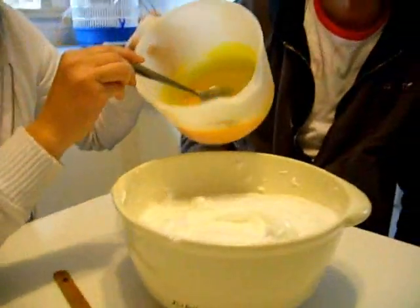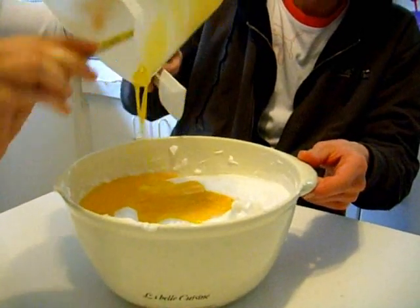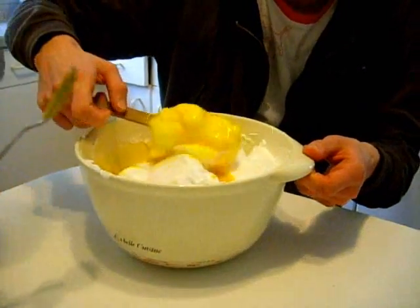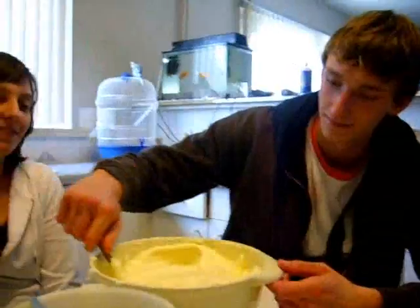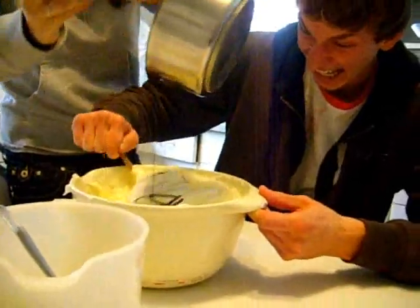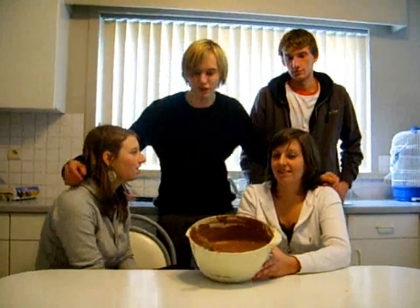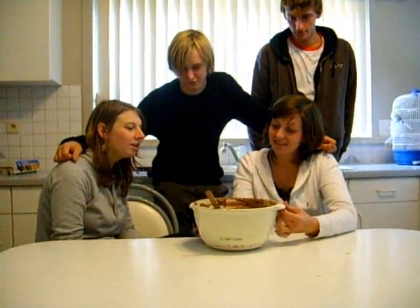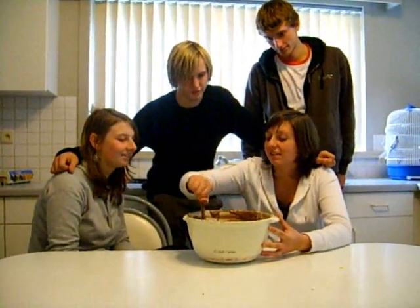Now you have to put the egg yolk together with the egg white and mix it together. Now do I have to put the chocolate in? Yes, yes. What have we learned today? First we have to put the chocolate in little pieces. And then you make sure that the egg white is nice and creamy. And finally you have to mix everything together.